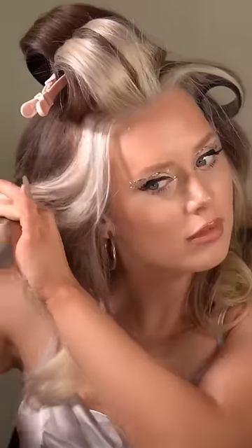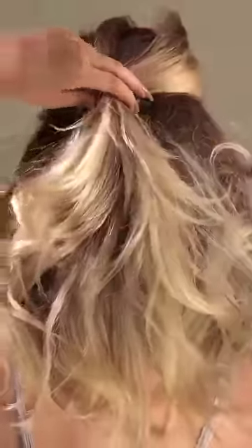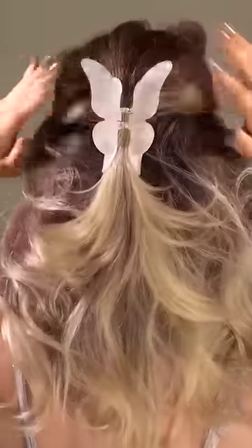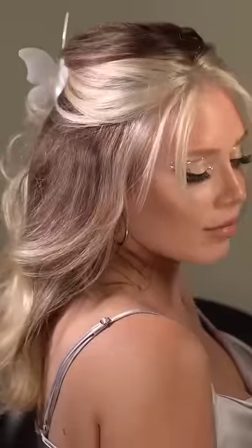Sometimes I'll just leave it, but I like to disguise the breakage I have in my hair by pulling half of it up and back and away from my face. This clip is also from Kitsch, and this is the final hair look — what do you think?